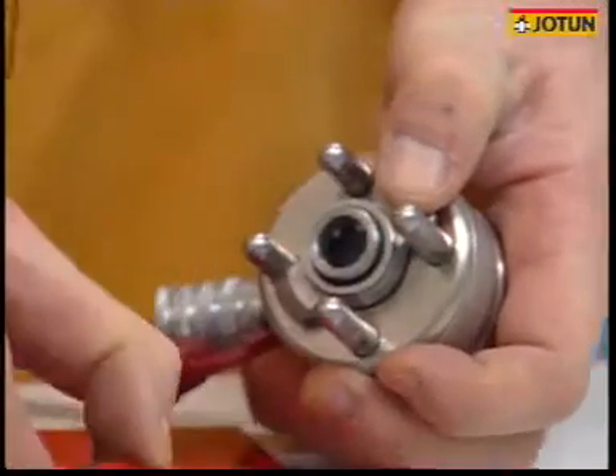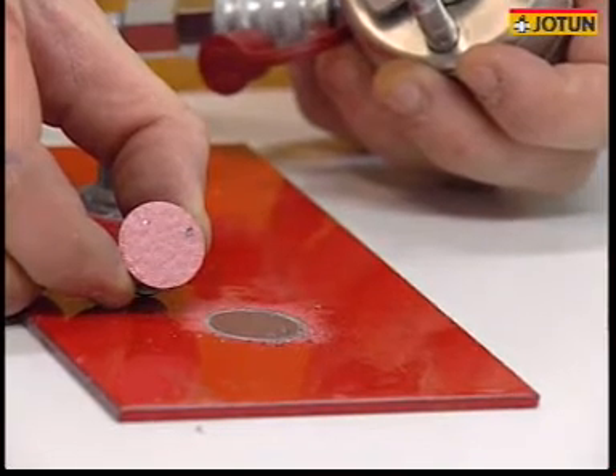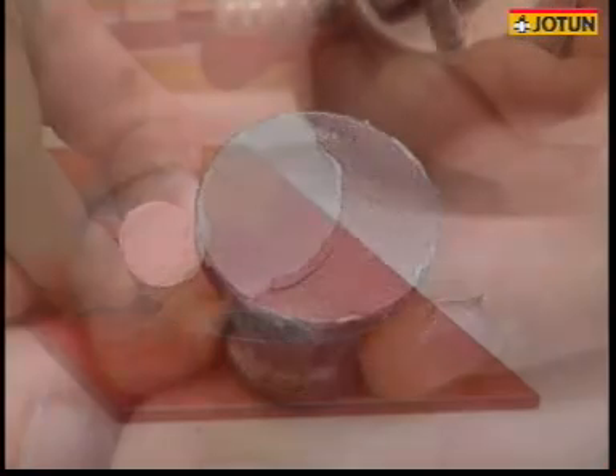It's important not only to look at the pull-off value, but also to look at the type of failure. This could be adhesion failure between coats, adhesion failure to the substrate, or a cohesion failure.